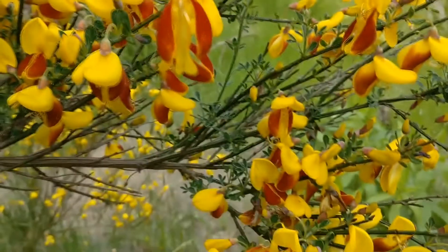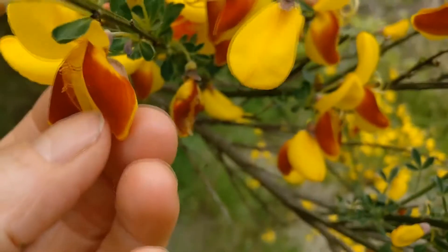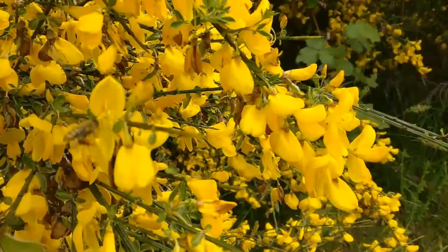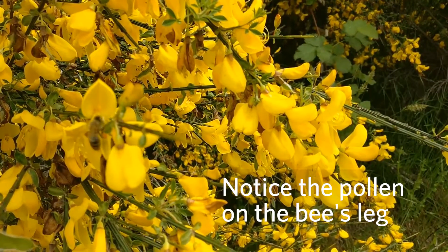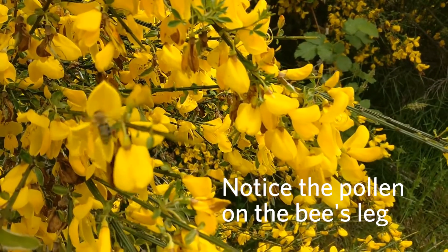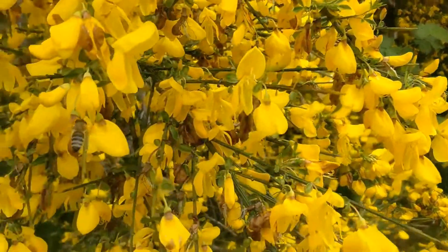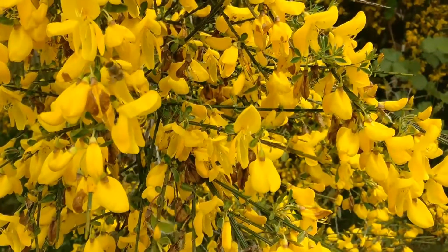The stamens pop right up, and that's going to hit the belly of the bee. The bee will then move that pollen to the next flower for cross-pollination. That's the mechanism for cross-pollination and petal modifications in the Fabiaceae family.